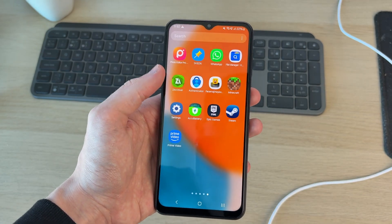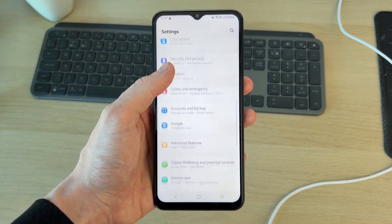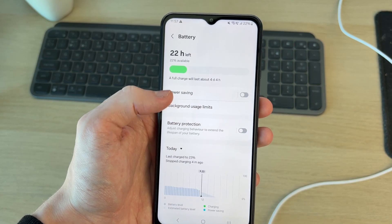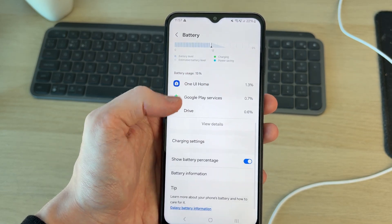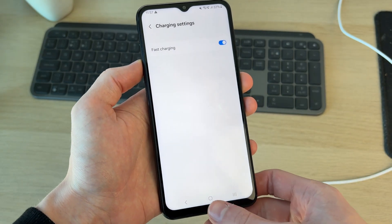You also need to make sure fast charging is enabled. Swipe up on your phone and go to Settings, scroll down and find Device Care, tap Battery, then scroll down to Charging Settings and make sure it's switched on. See if that makes your phone charge faster.